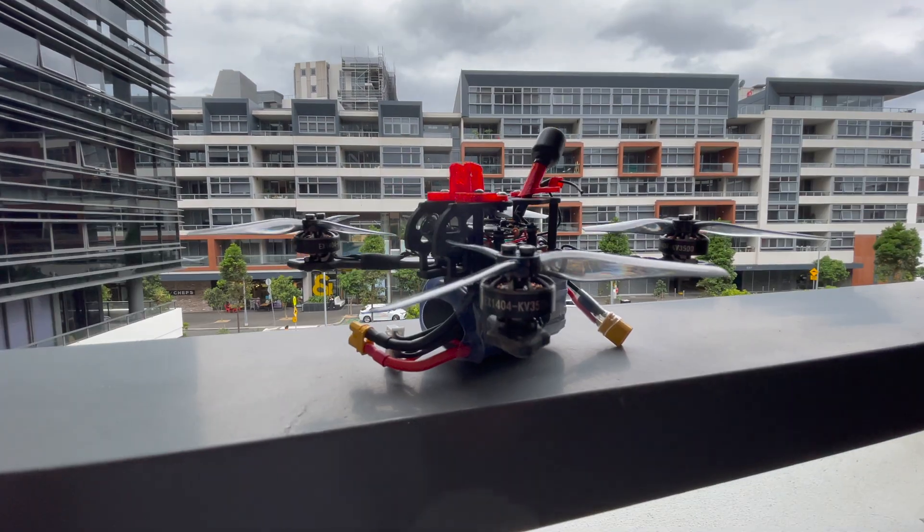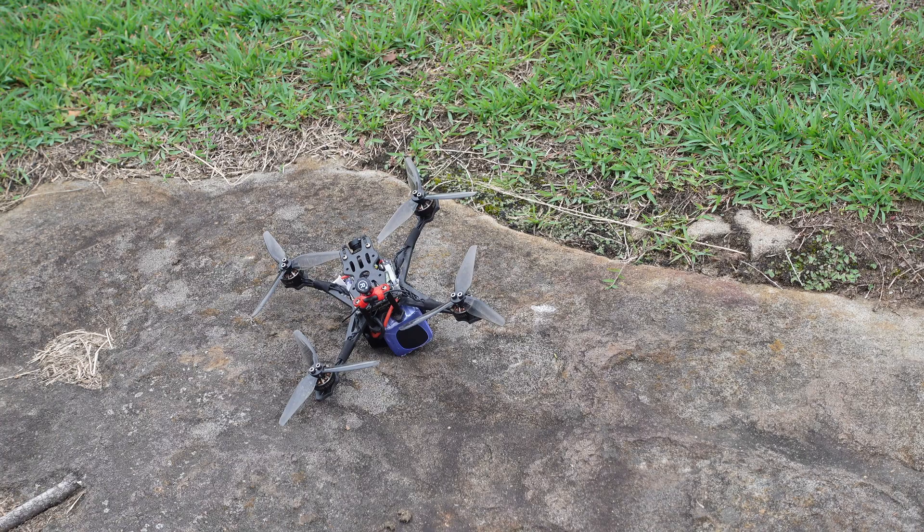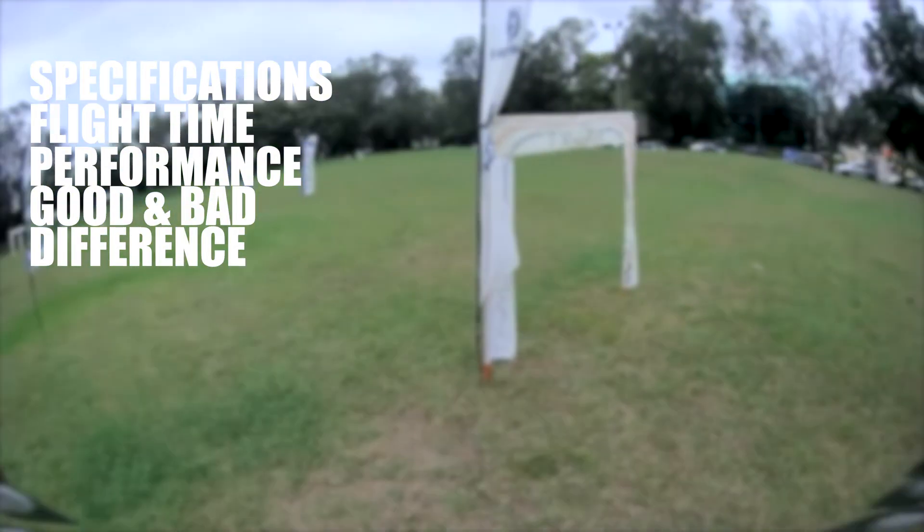The Happy Model Crux 35 is another entrant into what has been dubbed the Goldilocks segment for micros. In this review we're going to cover the specifications, flight time, performance, and then wrap up with the good and the bad and the key points of difference for the Crux 35 in the market.